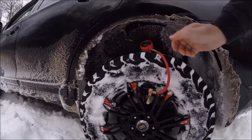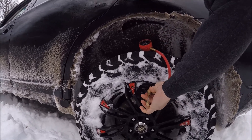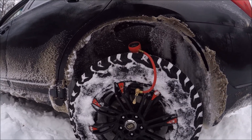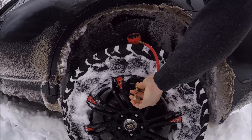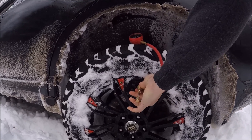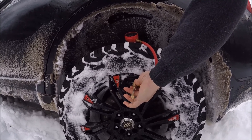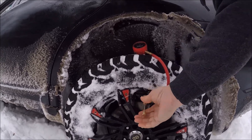I'll just set this up here so I can read it. Down to 22... Alright, 19... 16.